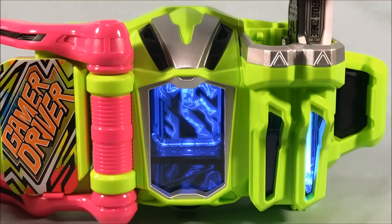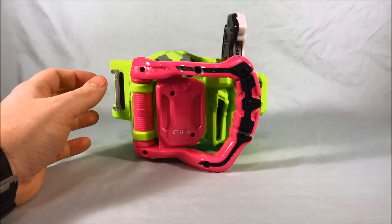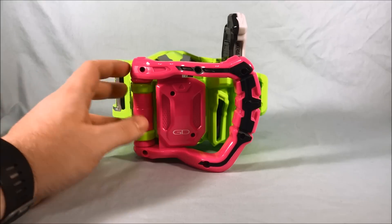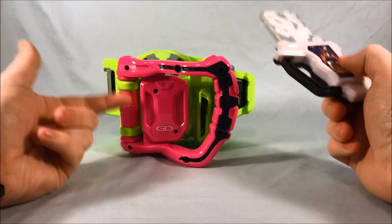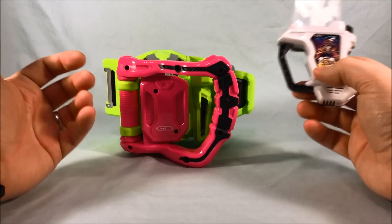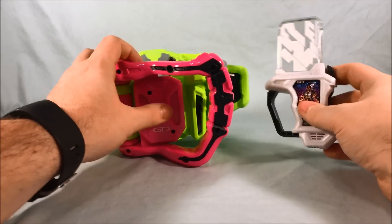Very cool. It's neat that when Genmu uses this in the Gashicon Bug Visor — or the Bugster Buckle — the combined name is the Bugle Driver. So when he uses this in the Bugle Driver he becomes level 10, but if you use it in the Gamer Driver you can get the normal level one, two, and three sounds out of it. I think that's cool because they didn't have to do that. Usually the character using this is going to level 10, but they still decided to include level one, two, and three sounds.